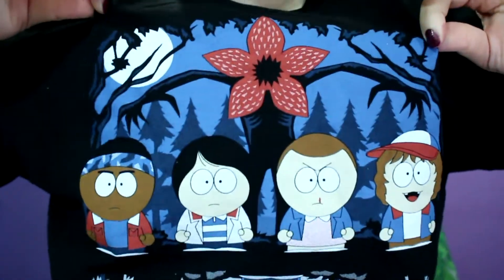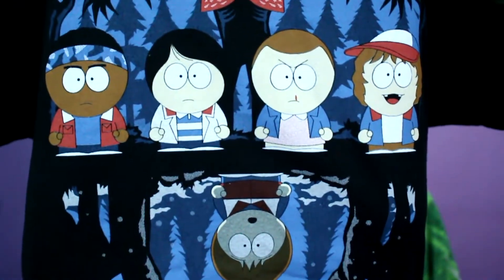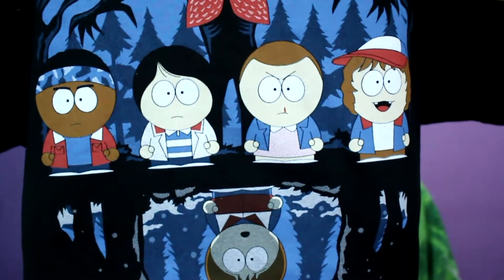Sorry, I keep getting interrupted. And to go off on a tangent here — look how awesome this t-shirt is. It is South Park but Stranger Things. I'm so excited about this shirt. I got it from Ripped Apparel; I'm obsessed with that place. I just ordered another one that's Rugrats and Reptar.